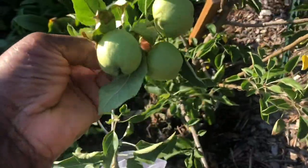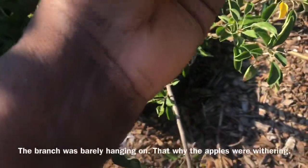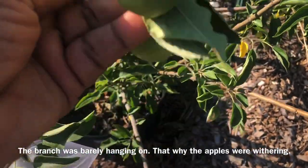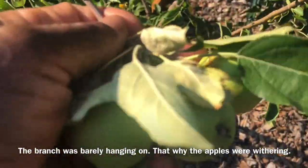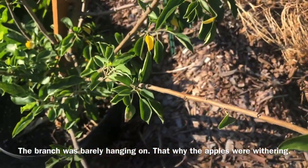I want to show you guys — we have high winds in Texas and this branch just snapped, so I lost three apples here. It happens. That's why you can't count your apples or your chickens before they hatch.